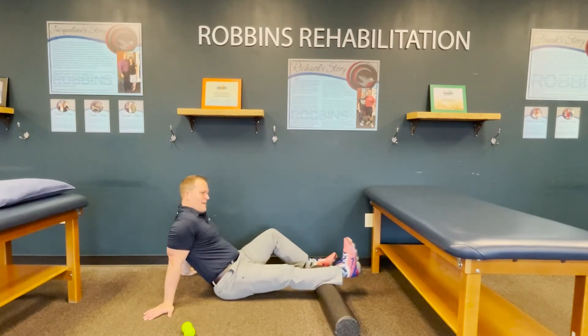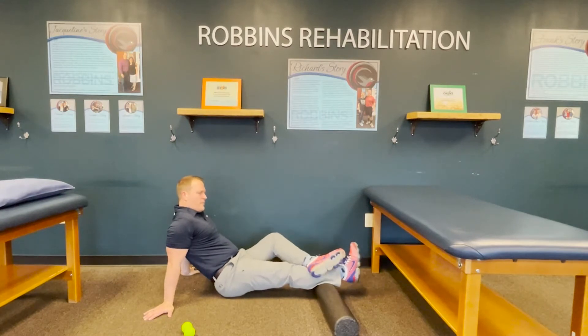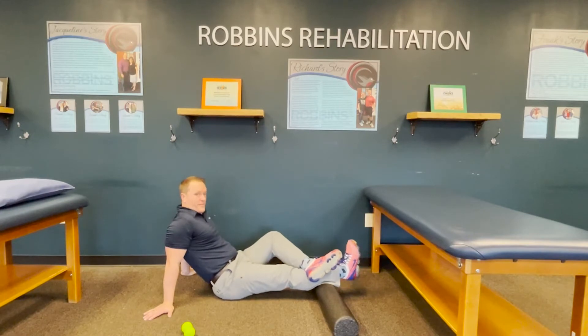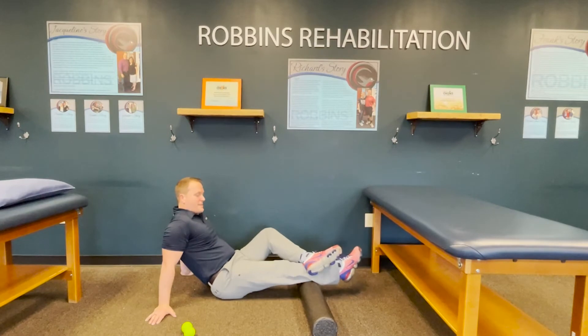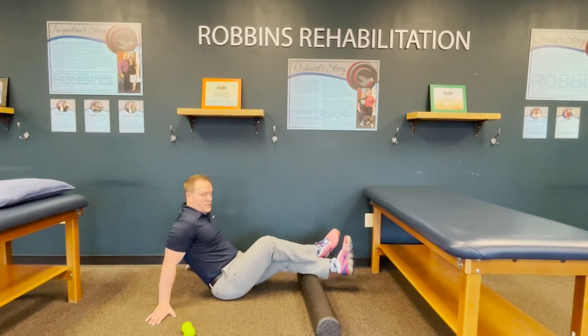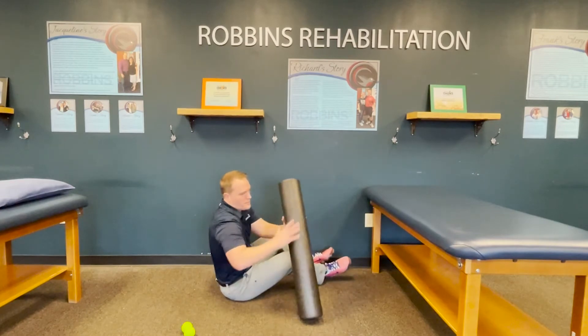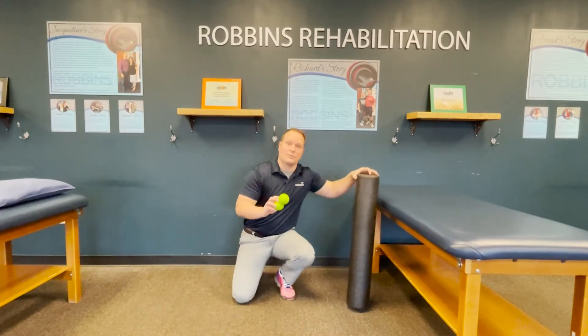Find a spot that feels like it needs to be worked on. Put pressure with your other leg on top of that, then go into plantar flexion and dorsiflexion — bring your toes up and down to break up inflammation and scar tissue in that soft tissue. Spend about two minutes here, finding different spots on the backside of the calf, and do both sides. That's the soft tissue work to address muscular restriction that might be limiting your ankle dorsiflexion.